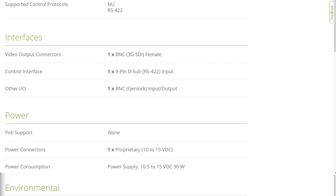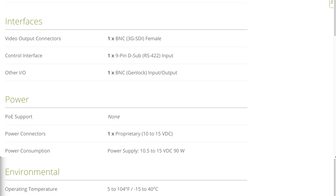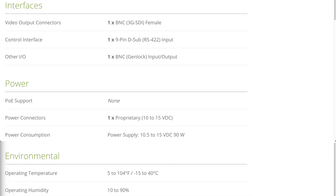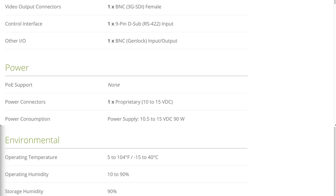The two supported control protocols are NU and RS422. For interfaces, it has a BNC 12G SDI — even though the B&H website listed this as 3G, which is incorrect information; I will reach out to B&H Photo to have this corrected. The control interface is a nine-pin D-sub RS422. It has a single BNC Genlock for input or output. There is no Power over Ethernet support for this device, and it does have a proprietary power supply.